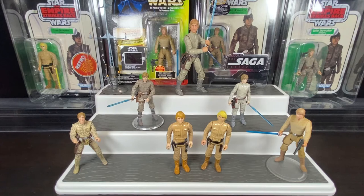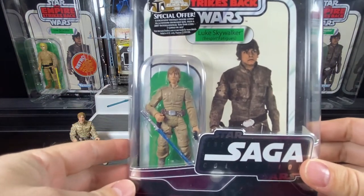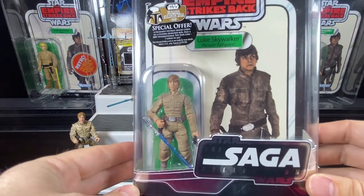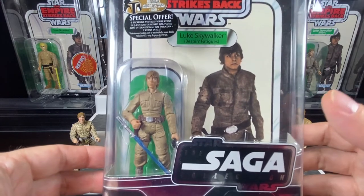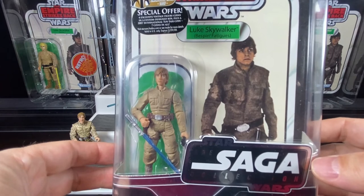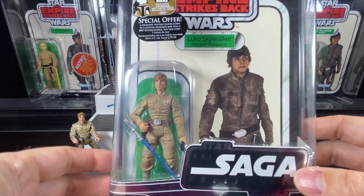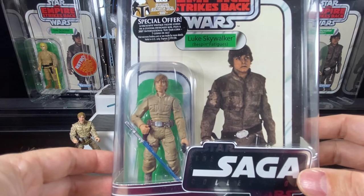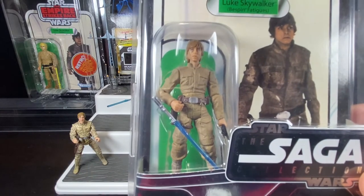Fast forward to 2007, five years later, and we get a Vintage Original Trilogy Collection version of Luke — super articulated. He'd come on the vintage card back. The figures came with blister boxes which really protected the card back in there, and these card backs are two or three times thicker than the stuff you're getting today. Hasbro, please upgrade the card backs — you don't have to give us these blisters, but give us thicker card backs so our figures can stand the test of time.